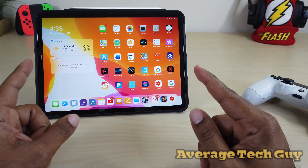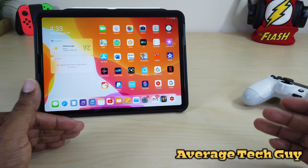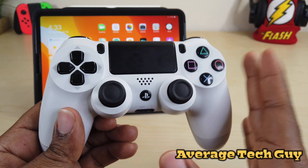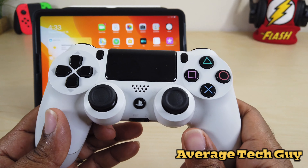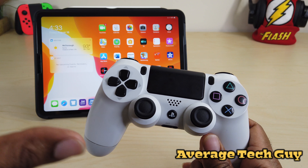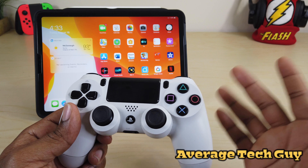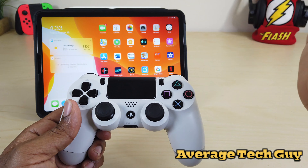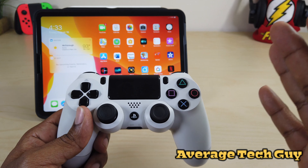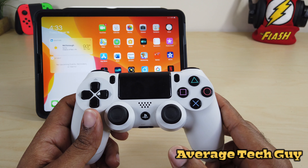So here I have my iPad Pro 11 running iPadOS — this is the beta, I think I'm running beta 5, I haven't gotten 6 yet. This is the PS4 DualShock controller — everybody knows what this is, it plays games, etc. What we want to do is show you how to actually pair this to the iPad so that you can actually play games using your controller. Most of the games on the iPad are touchscreen, but there are a few that you can use this controller with and get the full gaming experience.